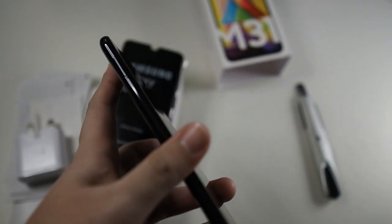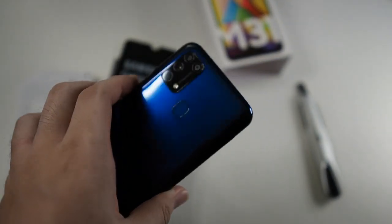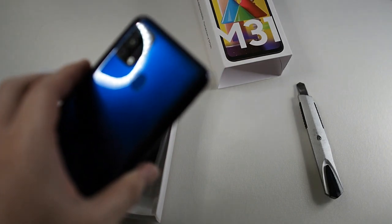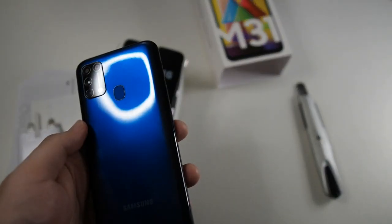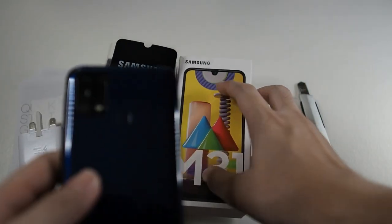This device has a hybrid SIM slot, so you can insert a micro SD card to transfer data from a previous device. Both of my units are the highest configuration at 128GB storage and 6GB of RAM, though a 64GB variant is also available. The phone was launched on February 25th, making it a very new device, and I bought it directly from the Samsung store at full retail price.